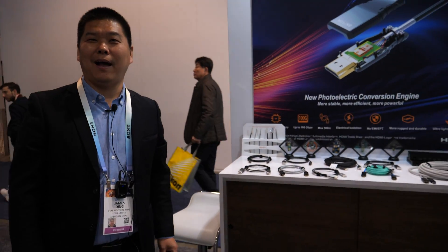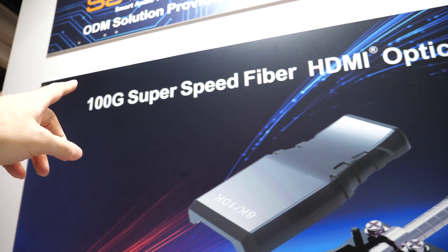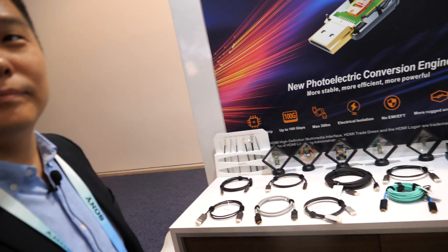We're here with Savlink. Hi, I'm James from Savlink. We see here it says '100G Super Speed 5 HDMI cable.' Your company was the first to make HDMI 2.1 certified — you are right. We are the first to get the 50-meter HDMI 2.1 certification, the first optical fiber certified. That means you have experience to make a good cable quickly in the market.